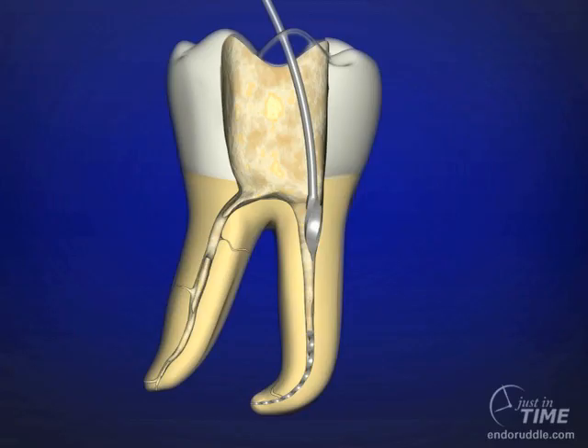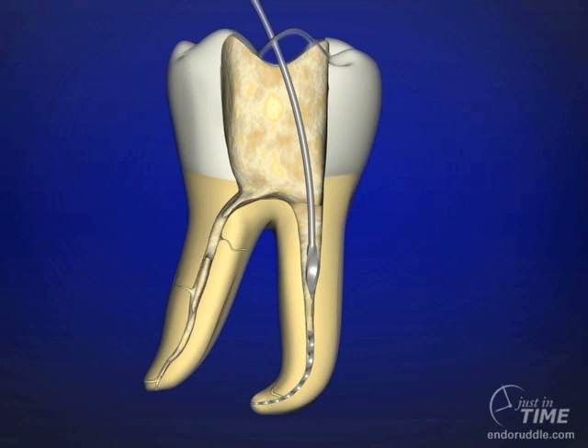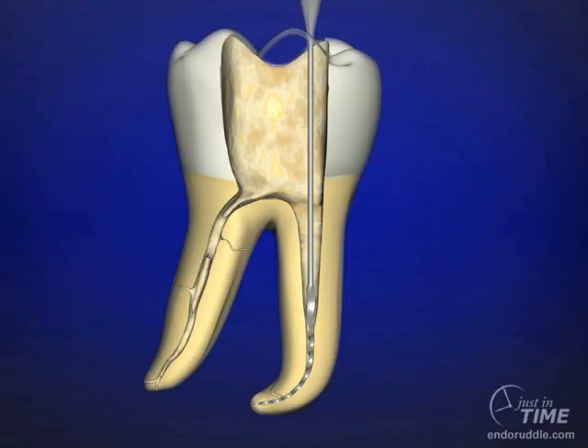Radicular access starts with a Gates-Glidden number 4 whose maximum cross-sectional diameter is 1.1 millimeters. This instrument is restricted so that no more than one head depth extends below the orifice. The Gates-Glidden 3 follows the 4, used one bud depth below the 4, with a working diameter of 0.9 millimeters — a classic preparation described in many books over the last 30 to 40 years. Finally, a Gates-Glidden 2 whose cross-sectional maximum diameter is 0.7 millimeter can typically park right on the head of the broken instrument.